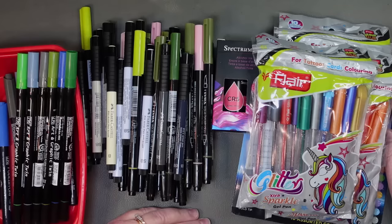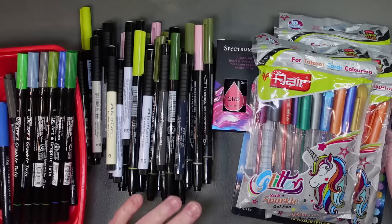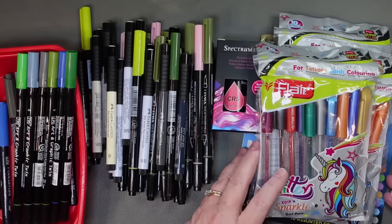I will do supplies first, and then books, and then a big something at the end. A lot of this is open stock, so let me get some of this out of the way here.